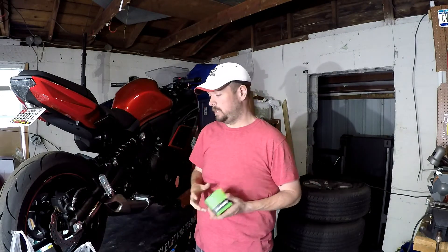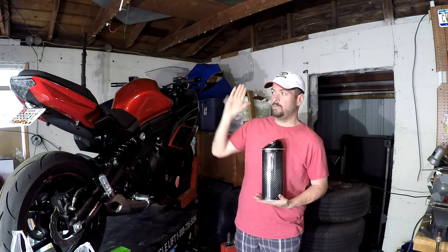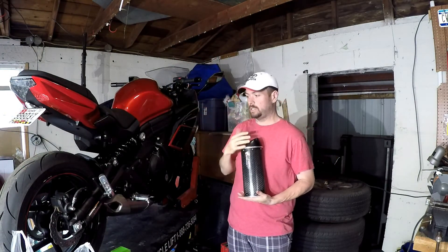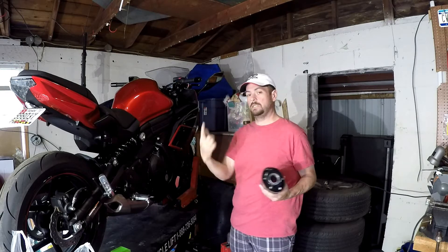I got an oil filter kit to change that out. And then also my wife bought a Two Brothers Racing exhaust. I have more parts over there for the exhaust itself — it's not just slap the can on and go. It actually changes all the pipes out too, so that's what we'll be doing today.